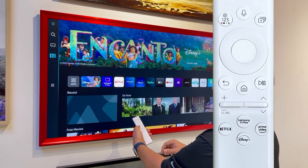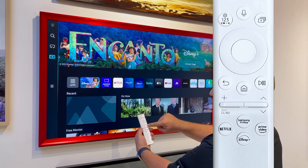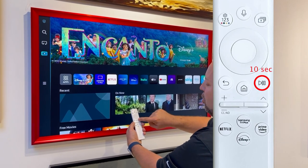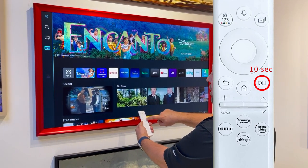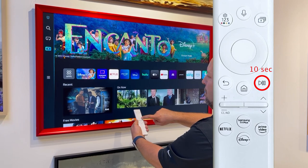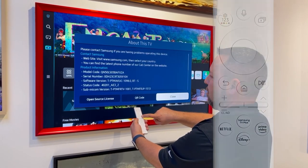Now we're in TV mode. While you're in TV mode, all you have to do is press the play/pause button and hold it down for 10 seconds. In 10 seconds, you'll see a pop-up screen that will show you the model number of the TV.